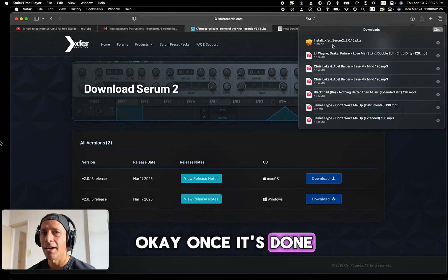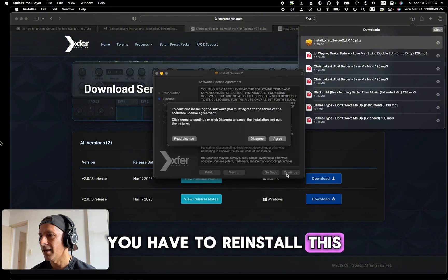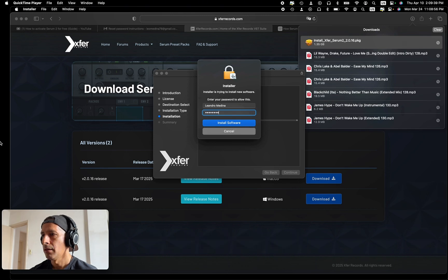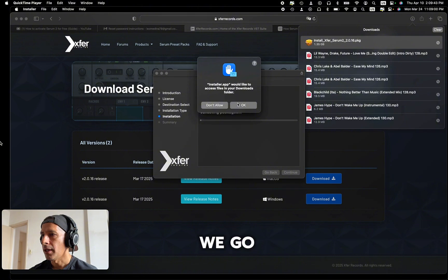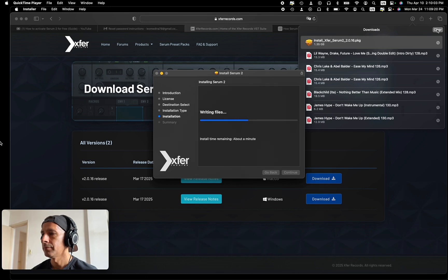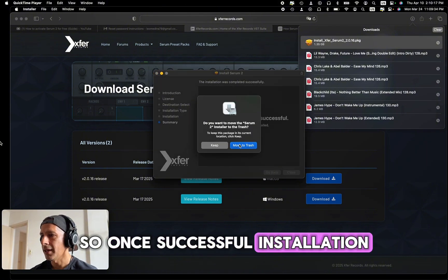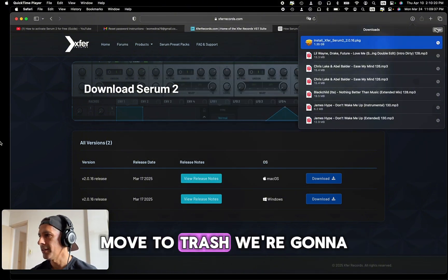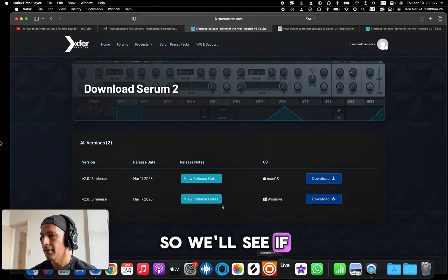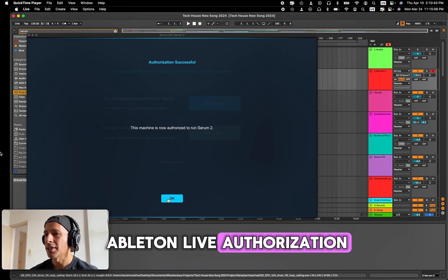Once it's downloaded, click install — like any other plugin you have to reinstall it. Click continue, agree, install, enter your password, allow permissions, and we're going to fast forward this because it takes a few minutes. Once the installation is successful, click OK, move the installer to trash, clear the tab, and then open Ableton Live to see if it's running.